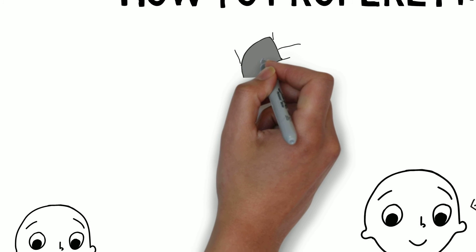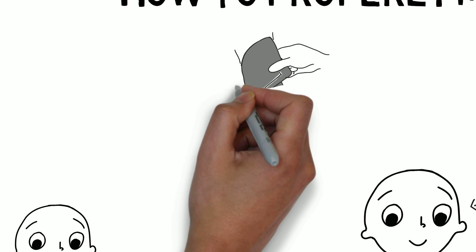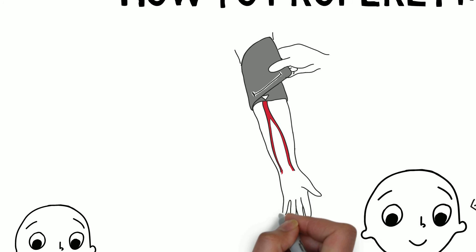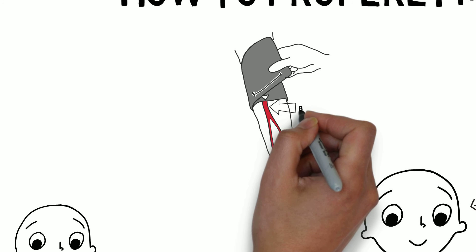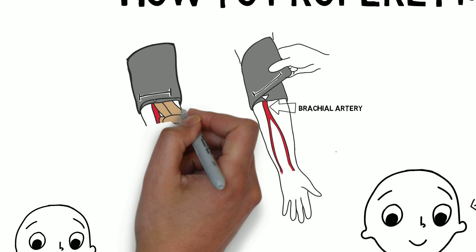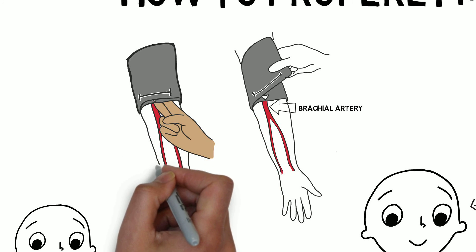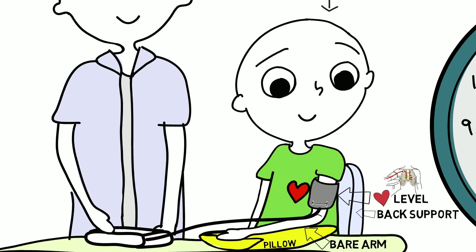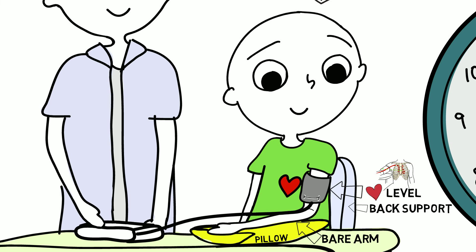Measure blood pressure on a bare arm or through a shirt with a thin sleeve. Place the blood pressure cuff on the arm with the artery marking on the inside of the arm over the brachial artery, then wrap the cuff. The cuff should not be too tight or too loose — a couple of fingers should be able to fit snugly under the cuff. Support the arm so that the middle of the cuff is at heart level.